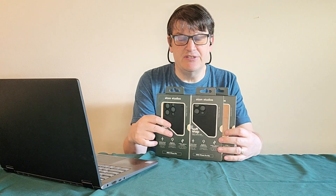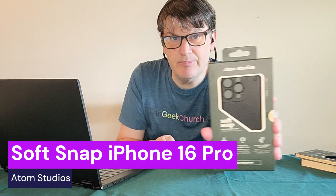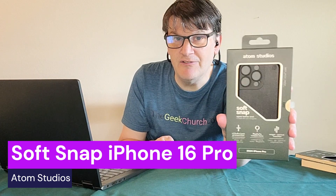I like it. For those that want to send me a scented candle for any product I review, feel free to do that — I will spotlight the scented candle. I think I'm saying the word "scented candle" too much. As I mentioned, I have three different cases for various models of the iPhone 16. I'm going to start with this one — this is the SoftSnap, for the iPhone 16 Pro.